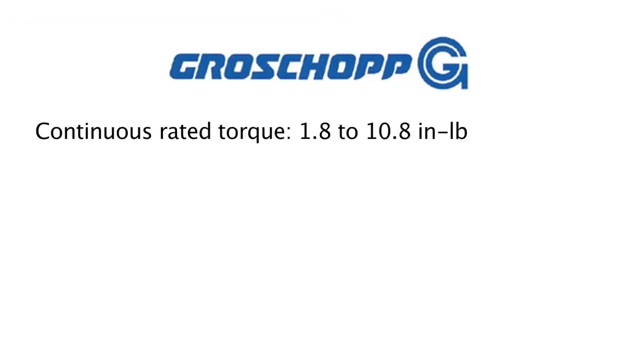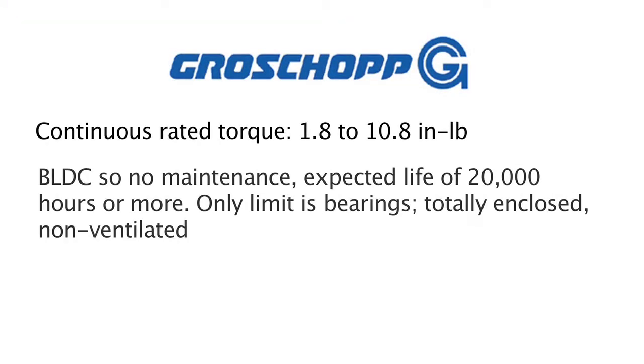The only limit, naturally, is the bearings, because the bearings do wear out over time. These motors are also totally closed and non-ventilated as well.